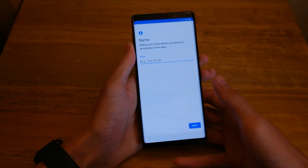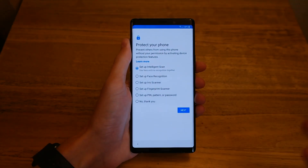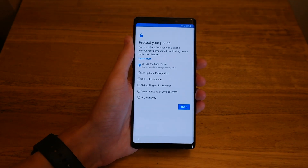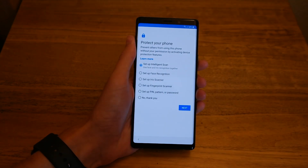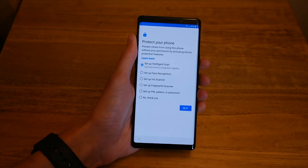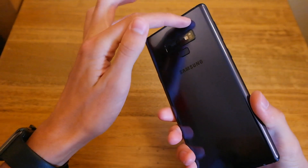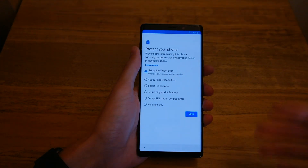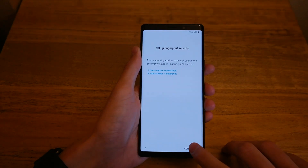Enter a name — go ahead and enter Jack, then hit Next. You have a few options for security. Intelligent Scan combines the iris scanner with the face scanner. Face recognition just uses the camera, so it's not actually secure and you won't be able to use it for payments. The iris scanner scans your eyes and is used for payments, along with the fingerprint scanner, which they moved below the camera module. You also have pin, pattern, password, or no security. We'll set up the fingerprint scanner.